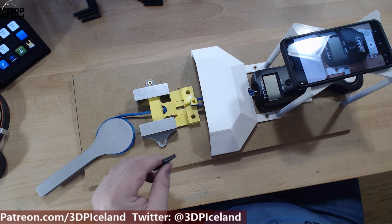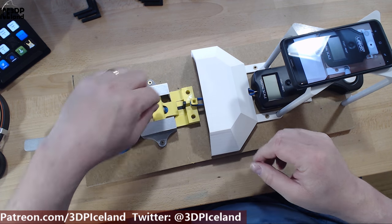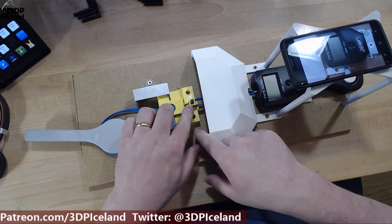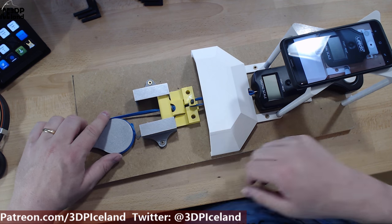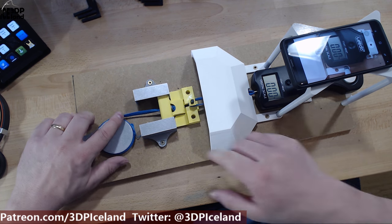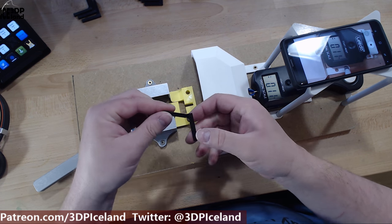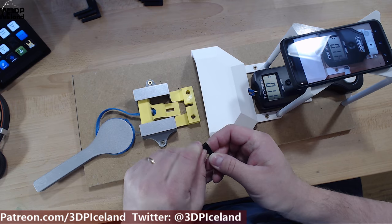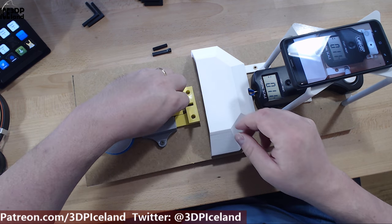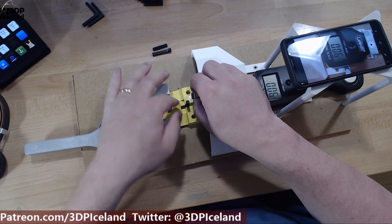Starting with 225 degrees. What I do is place the sample in this tiny gap and then pull this part over so it aligns. Then I turn on the scale and pull. The video will record the moment the part breaks. This takes some time and I have to reset the scale each time.